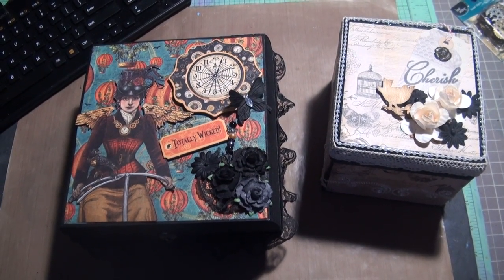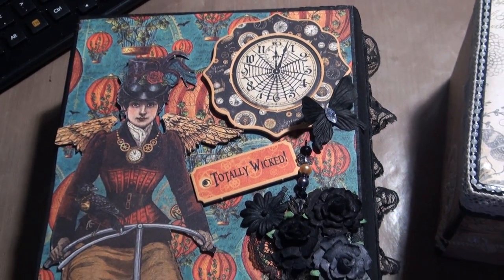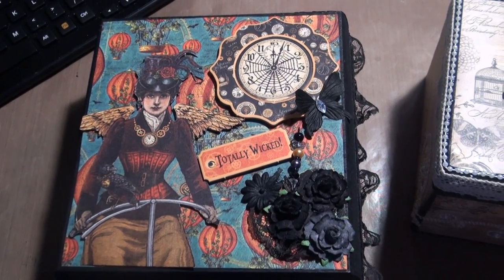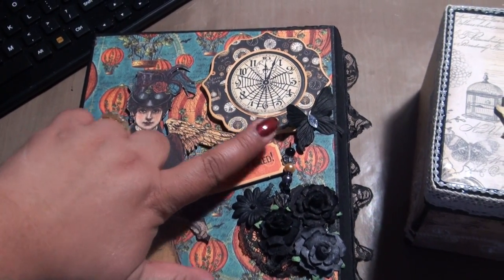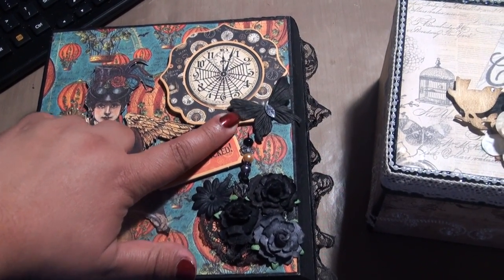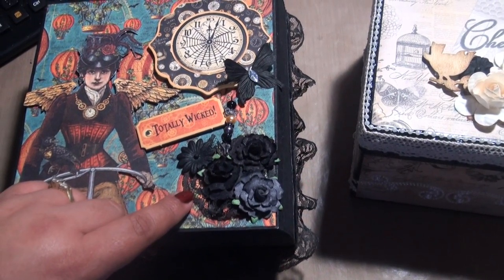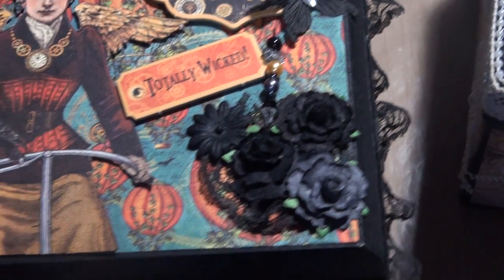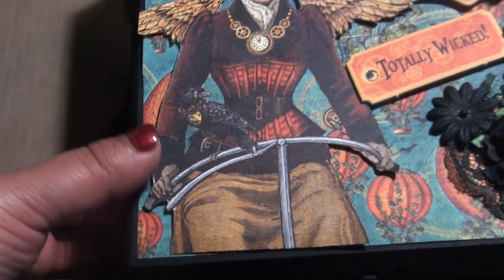Hi everyone, I wanted to show you my new boxes. This time I'm using a video camera. This is from Graphic 45, it's called Steampunk Spells — the paper pack with the chipboard that comes with it. This is a Michael's butterfly. These are Recollections black roses that I got. I also used some lace — it was white lace that I painted or dyed black.